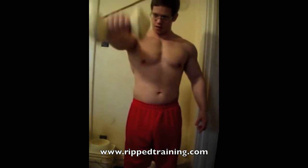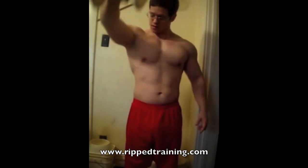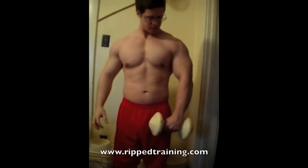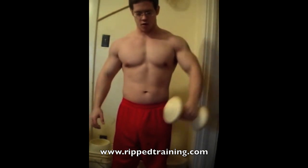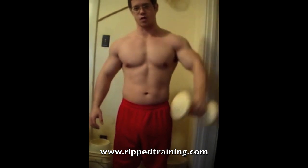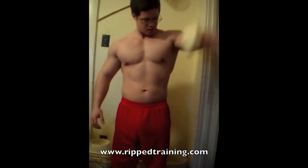From there I'll show you a front delt exercise — this is a basic front raise, nothing complicated. Keep your arm slightly bent. You don't have to go real high; I see a lot of people doing them over their head, but I feel I get the best stimulation just by bringing it up to about shoulder height. You may want to pause there for a second and really squeeze.